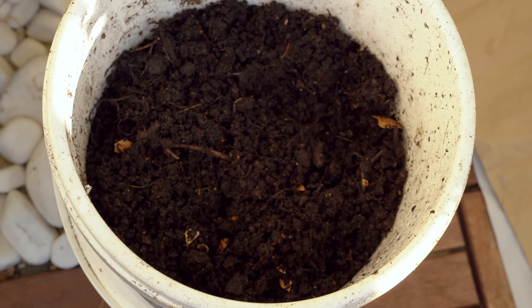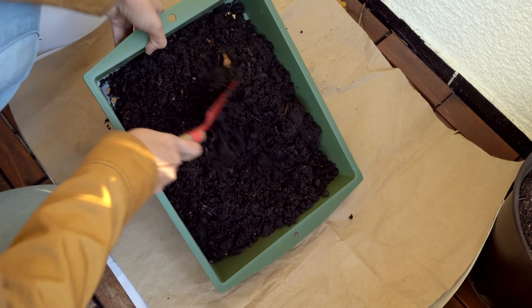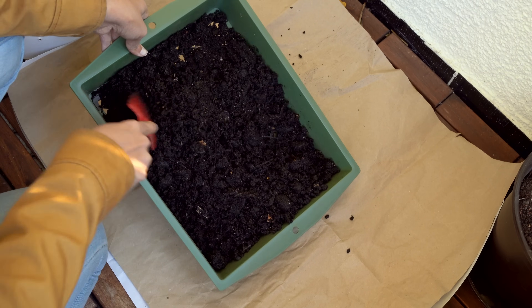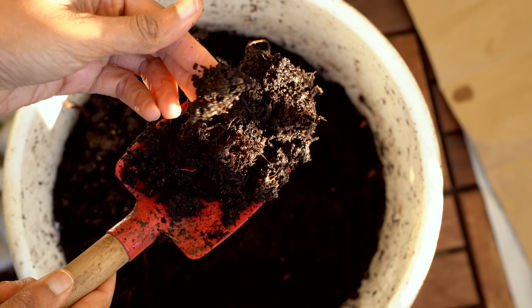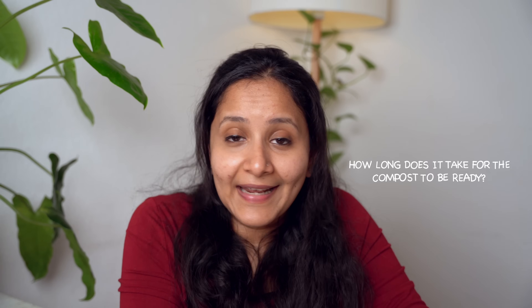Since I live in a temperate country, another major question was: what about winters? We have pretty strong winters — can I continue composting or should I stop? As mentioned, temperature plays an important role in the composting process, so it will be slower in winter. It takes a minimum of 2 to 2.5 months for the composting process to be complete — don't expect anything before that.